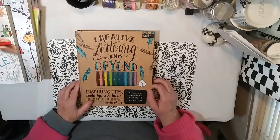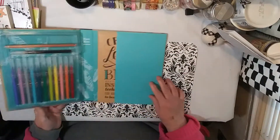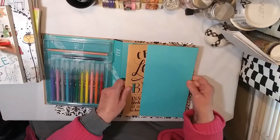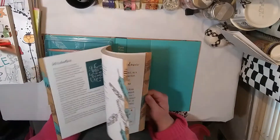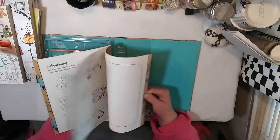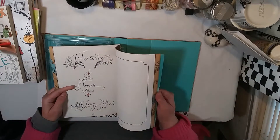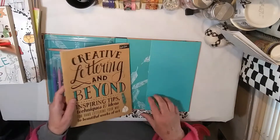He also gave me this Creative Lettering and Beyond book — it's a Walter Foster book. It had a pencil and some markers included. There are practice sheets in it, which I thought was cool.